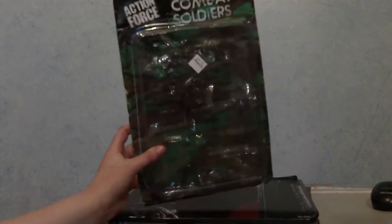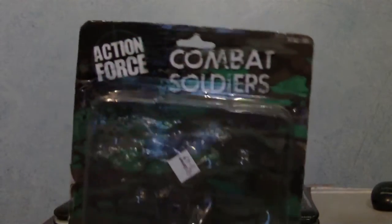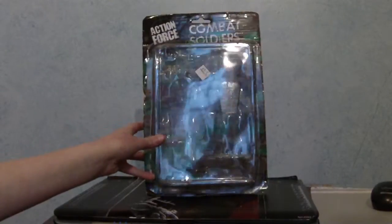Oxfam is a charity shop — a thrift shop if you're American. The shop basically sells clothes, books and DVDs, but I found something unusual: an actual toy. I present to you Action Force Combat Soldiers. I got some army figures — two figures and a couple of weapons.